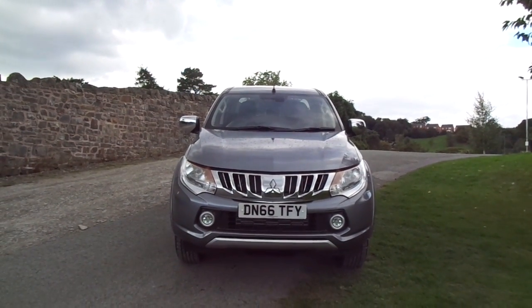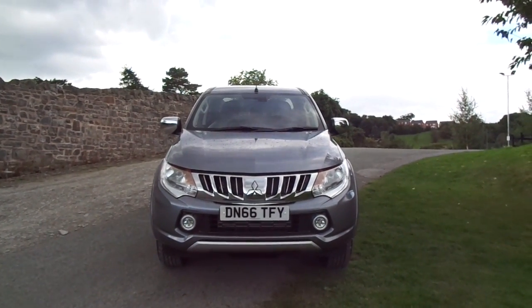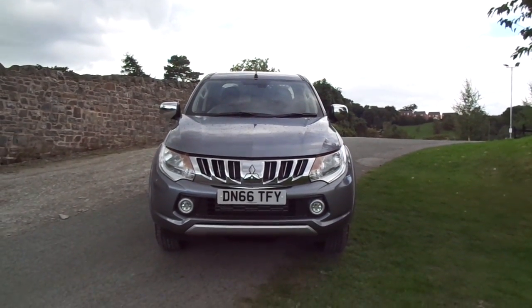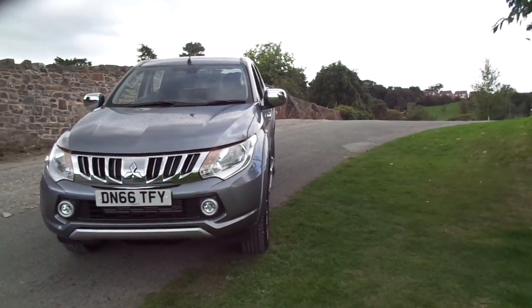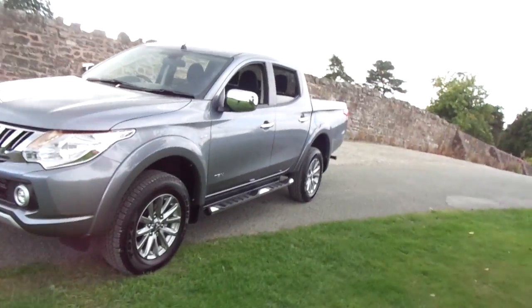Hello and welcome to JT Hughes Mitsubishi in Newtown. Today I'm taking you on a quick tour of a 2016 66-plate Mitsubishi L200 Titan. This Titan is finished in Mitsubishi Atlantic Grey, which is a kind of iron grey metallic.